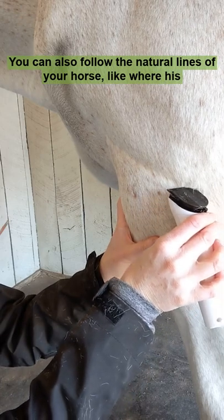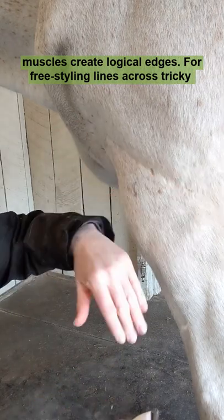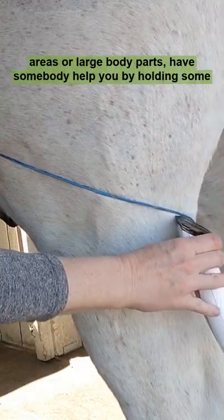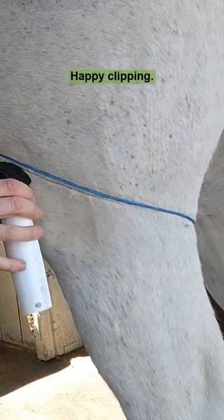You can also follow the natural lines of your horse, like where his muscles create logical edges. For freestyling lines across tricky areas or large body parts, have somebody help you by holding some twine to use as a guide. Happy clipping!